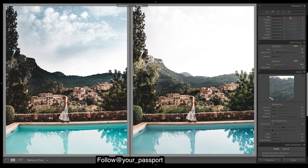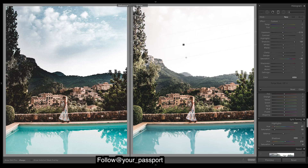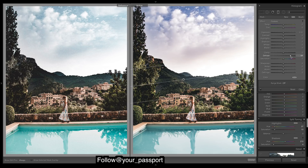Now we'll bring out the sky before we do much else, so grab a graduated filter. I've got this all reset now and I just want to bring out the detail of the clouds, so I always go to dehaze for this. Dehaze always adds in quite a bit of saturation so we'll drop that, and then we'll add in just some cool tones up there.